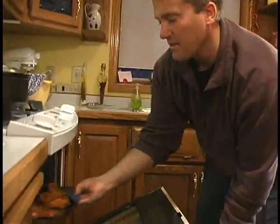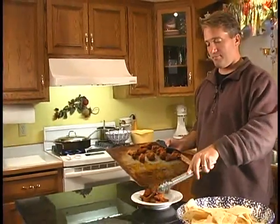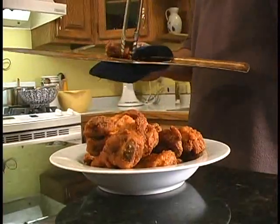Our wings are done. They are hot and sizzly. Bring them over, put them in a bowl or on a plate or platter. Serve them up with a little blue cheese dressing and a little celery.